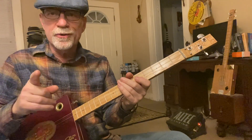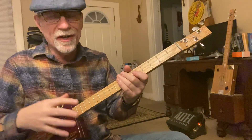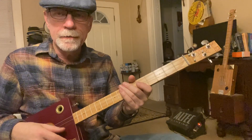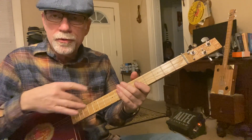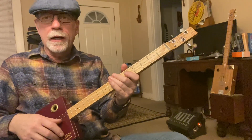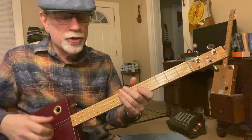Listen to the record again, because that's the only way you're going to get these funky rhythms. Lots of notes are starting on the upbeat instead of the downbeat. So after you learn the fingerings on this video, go back and listen to the original version on YouTube, jam along with it, and you'll get the groove a lot easier that way.